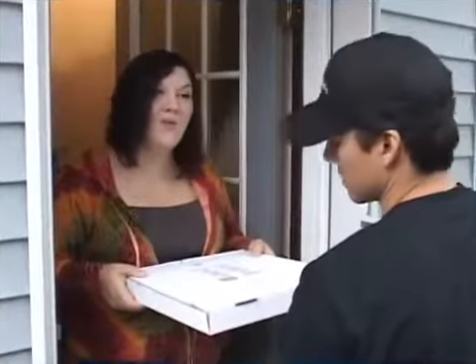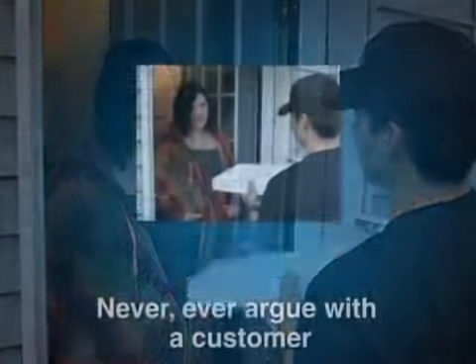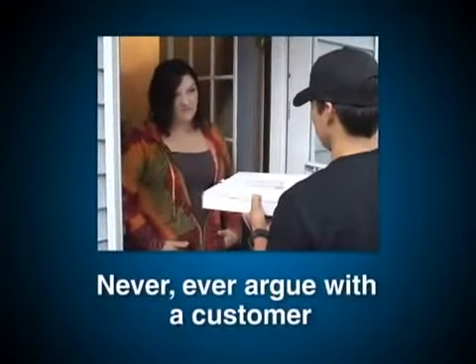This pizza has onions. I don't want onions. I don't eat onions. When trying to impress a customer with concerns, the key thing to remember: never ever argue with your customers, even if they are wrong.